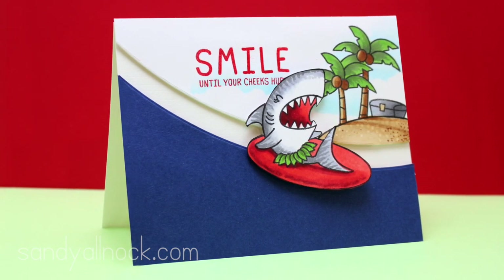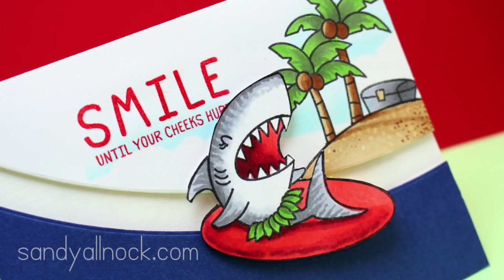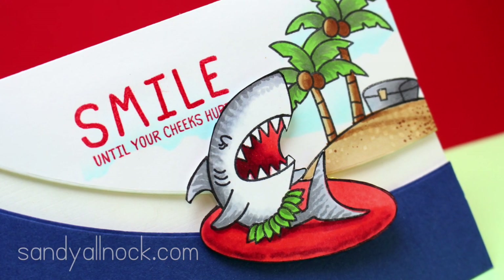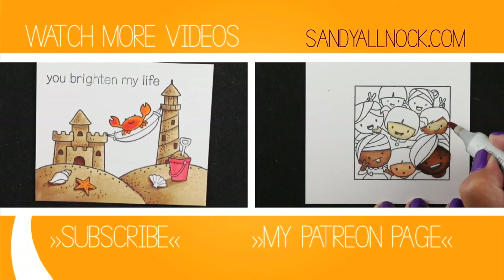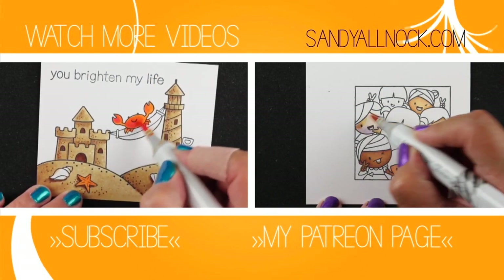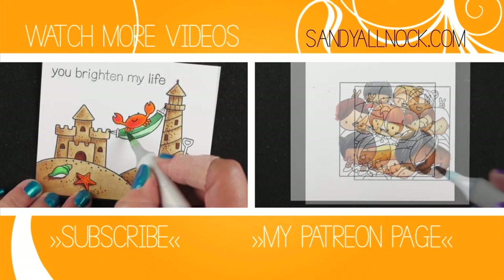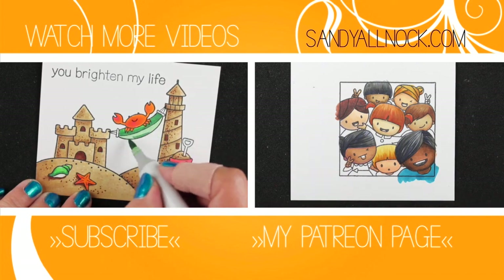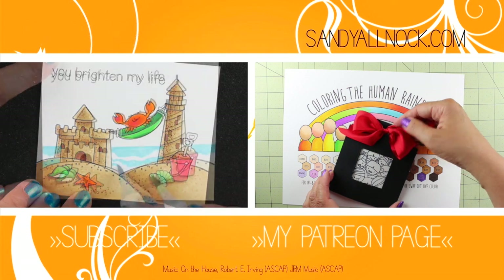I think this is really a fun kind of interactive card for kids — great for birthdays or all different kinds of fun occasions. Thanks again to Waffle Flower for including me in the fun of the new release. Be sure to leave a comment in the description and subscribe if you'd like to get more videos from me. There's a link in the upper right hand corner to my blog. Take care, bye-bye!